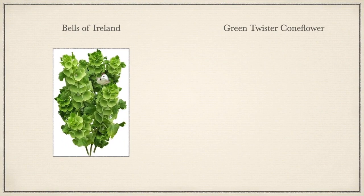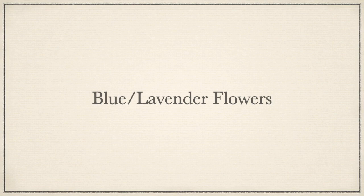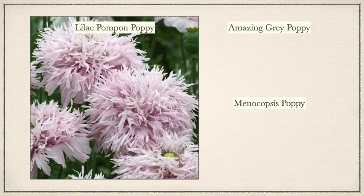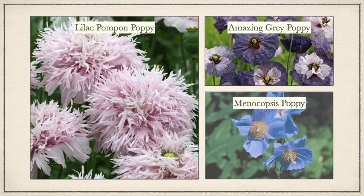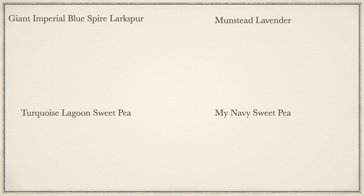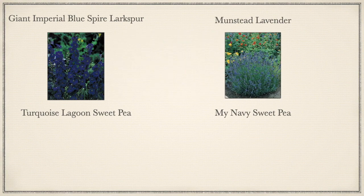That Mellow Yellow Coneflower was also a Christmas present from my sister. Let's talk about the green flowers. First is Belle of Ireland, which I got from My Seed Needs. Then I have Green Twister Coneflower — I purchased those plants last year from Stonebridge Garden Peddler, but I'm also going to try to get some seeds as well. Let's talk about the blue lavender flowers. Lilac Pom Pom Poppy, Amazing Gray Poppy, and the Ling Holm Hybrid Meconopsis Poppy, all from Swallowtail Seeds. I got Giant Imperial Blue Spire Larkspur from Swallowtail. Munstead Lavender I got from a combination of Botanical Interest, Fairy Morris, and My Seed Needs.